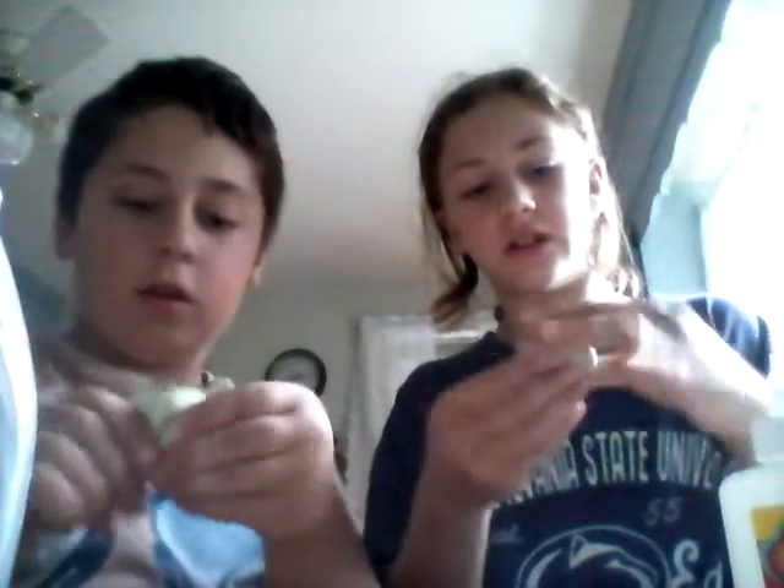Mine's not stretchy. If you don't like stretchy, don't add fabric softener. It'll actually start to clean up your hands when you're done — mine makes my hands really soft. It'll absorb the flour and the more you play with it, the more it'll stop sticking and start cleaning. It's awesome. Well that's it for this video. Make sure you leave a thumbs up and subscribe.